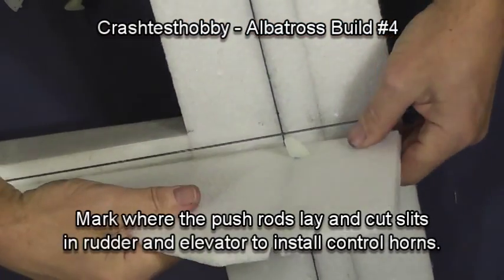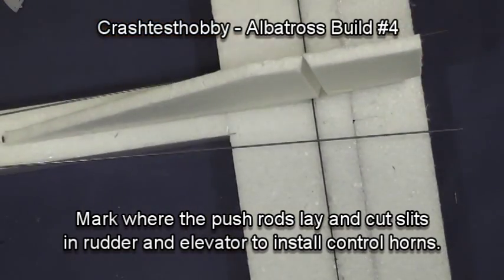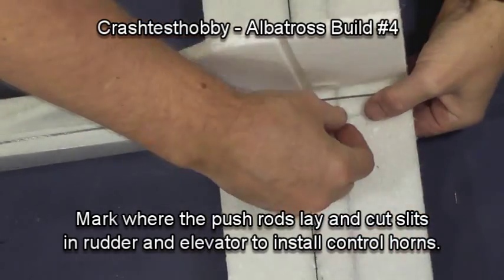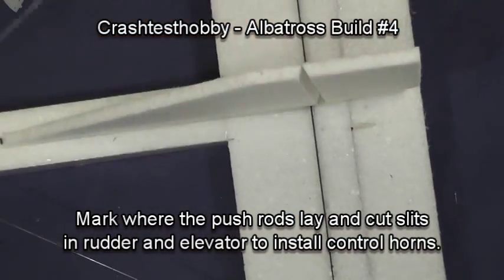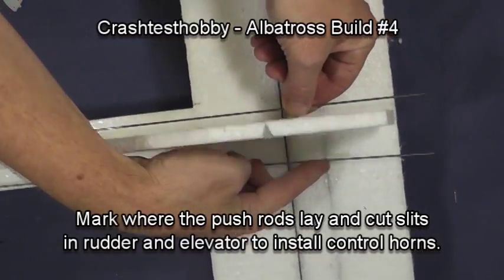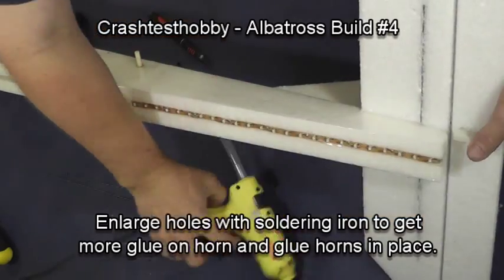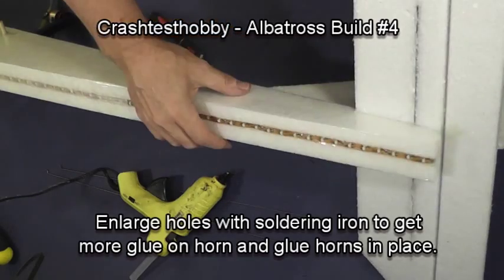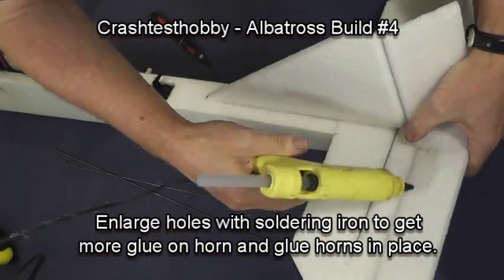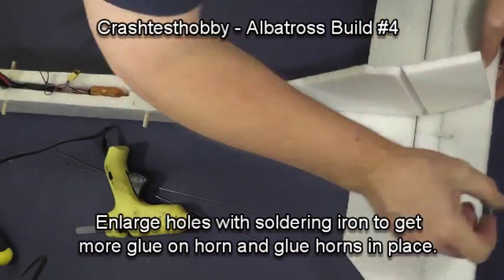I'm using an exacto knife to cut slits in the rudder and in the elevator for the horns. You'll see how I slide the horn up through. You want the front of the horn right along the hinge line of each surface, and the push rods are going to connect to it. Taking my soldering iron, I punch a hole so glue can flow up the side of the horn, then push it into place and put a little glue on top so it won't start sliding back down.